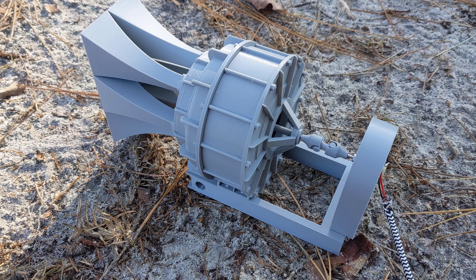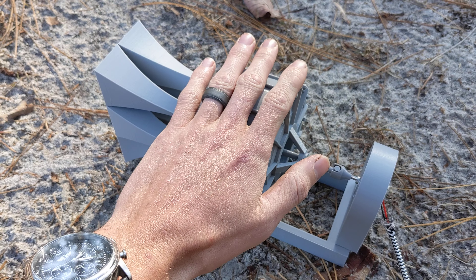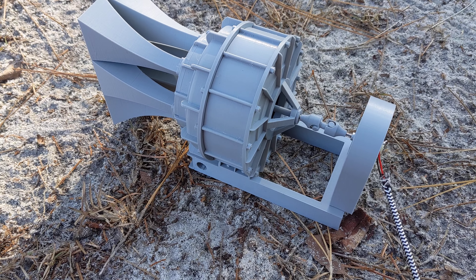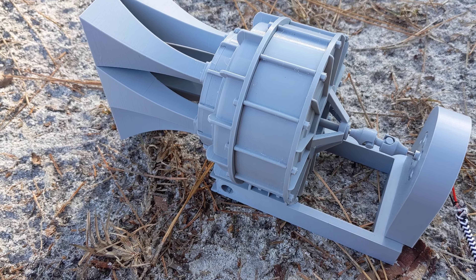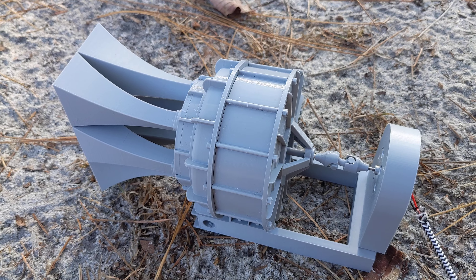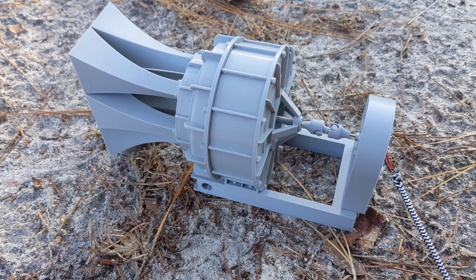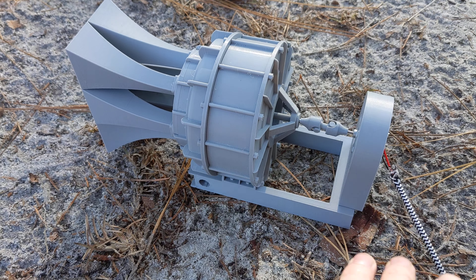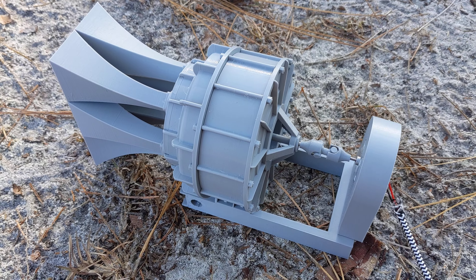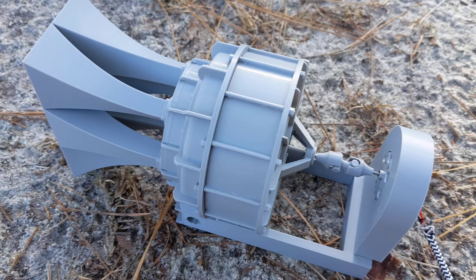The siren is in 1/10th scale, which is quite larger than the other sirens I typically design. There's my hand just for scale to put it in perspective — it is pretty big, not gigantic by any means, but certainly a big model. I did that with the intention that if you wanted to, you could eventually mount this entire siren to an RC trailer and have it towed behind something like a TRX4 truck or an Axial model truck.